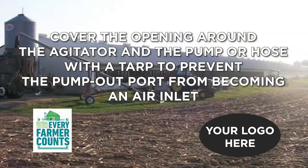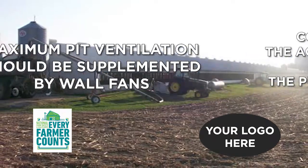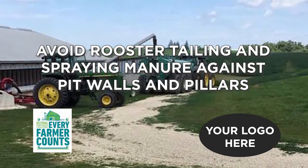Prevent the pump outport from becoming an air inlet by covering the opening around the agitator and the pump or hose with a tarp. Maximum pit ventilation should be supplemented by wall fans. Avoid rooster tailing and spraying manure against pit walls and pillars.